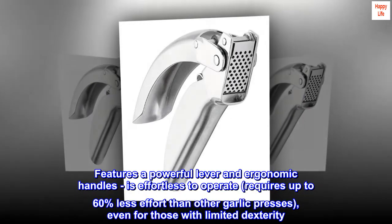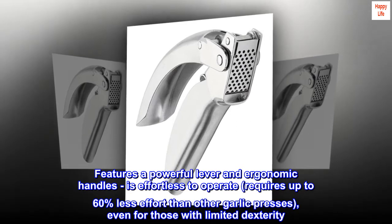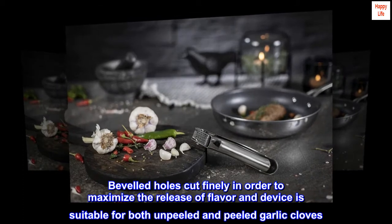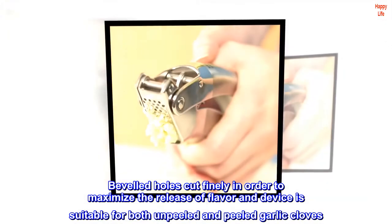Features a powerful lever and ergonomic handles, is effortless to operate, requires up to 60 percent less effort than other garlic presses, even for those with limited dexterity. Beveled holes cut finely in order to maximize the release of flavor and the device is suitable for both unpeeled and peeled garlic cloves.